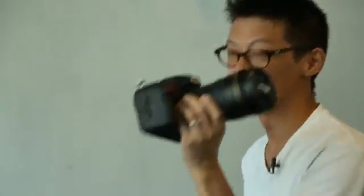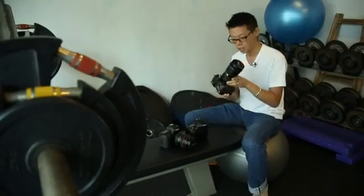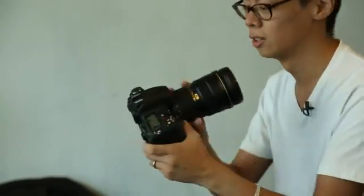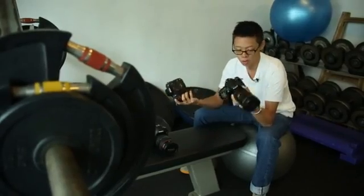Let's get one thing out of the way first: the D600 does use a lot less metal in its construction than the D800 and the 5D Mark III, and you can actually feel it — it's a lot lighter. But it's not flimsy; it's well built, good plastic, quite solid, with lighter weather sealing. In terms of functionality, the D600 is quite similar.